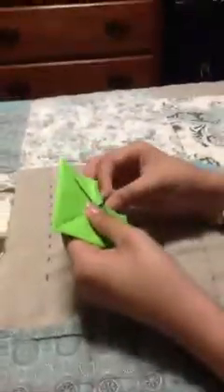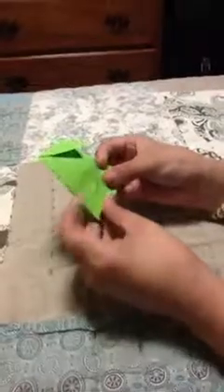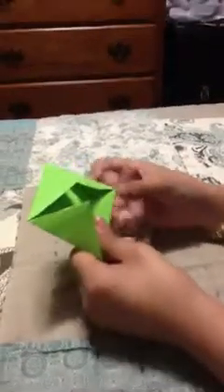Don't forget to watch my other videos: origami piano, chair, fortune teller, and flower.